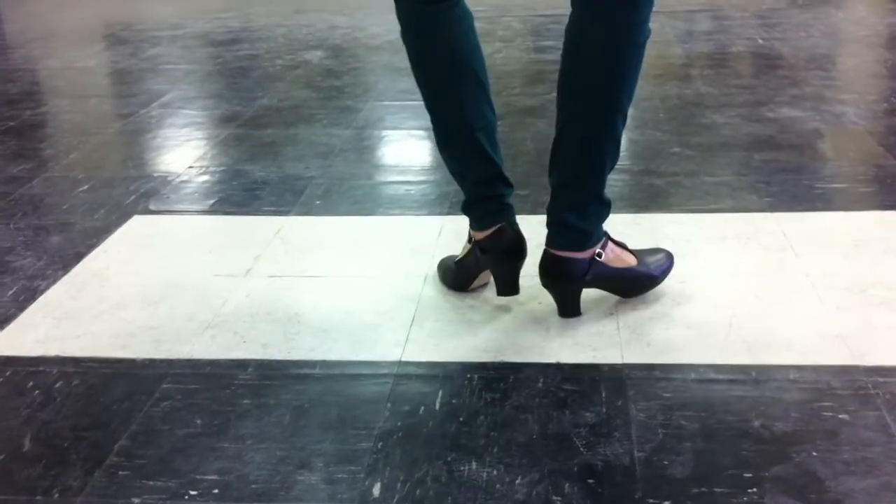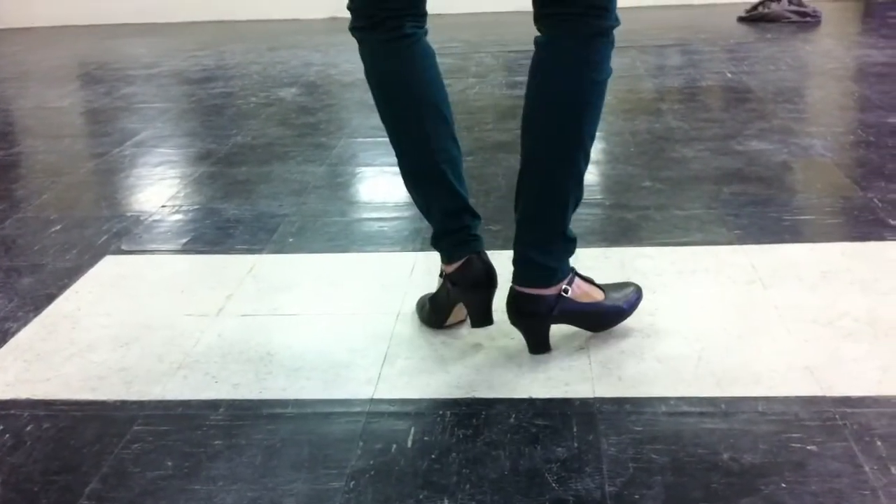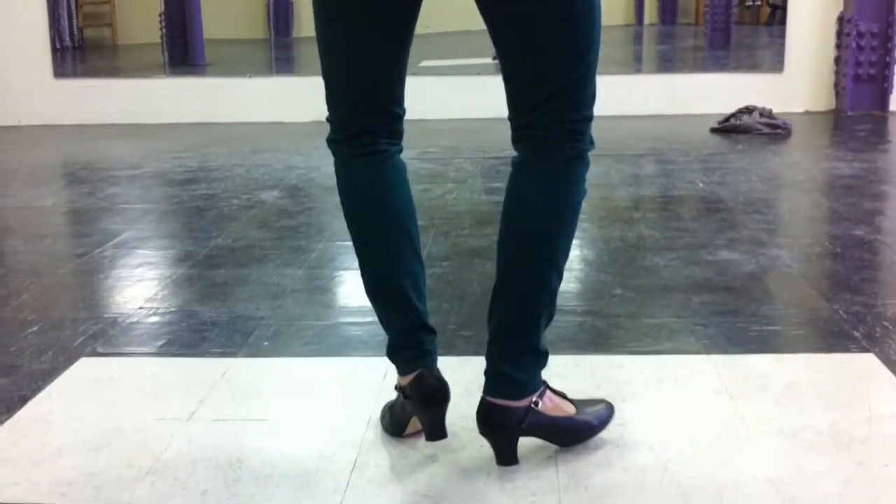Then you go back to center, try it again — boom, pop, boom, pop — and notice my knees go out on those as well. Boom, pop.